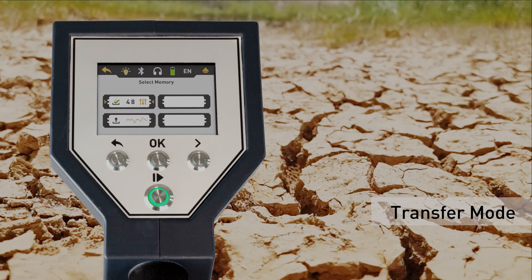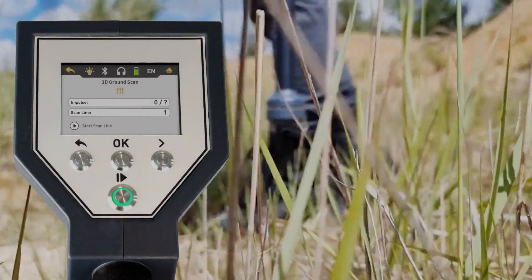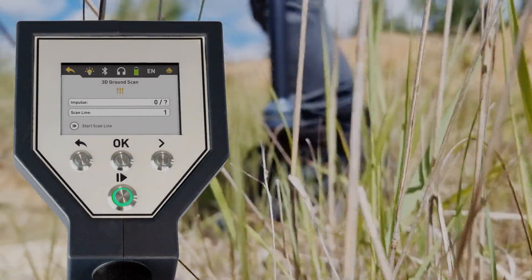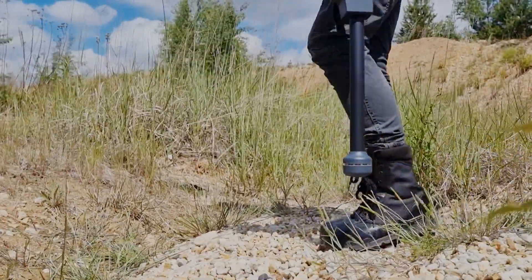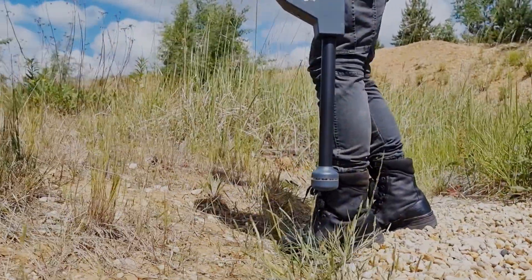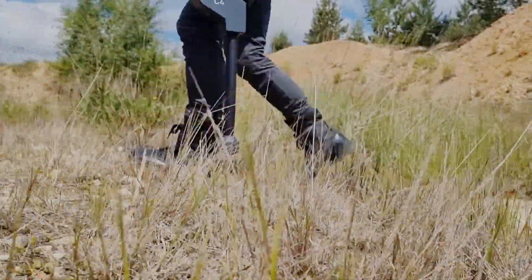Finally, define the type of data transfer. Choose memory and select a slot to store the measured data in the internal memory of the Rover C4. Go to the starting point of your first scan line and press the start button to record an impulse.